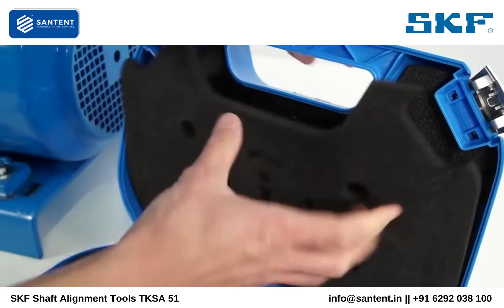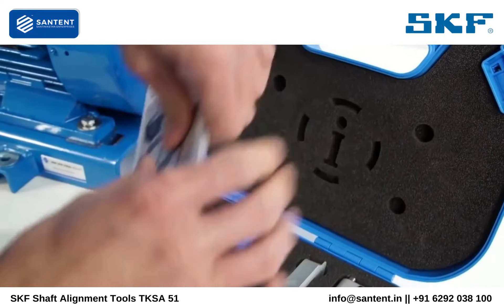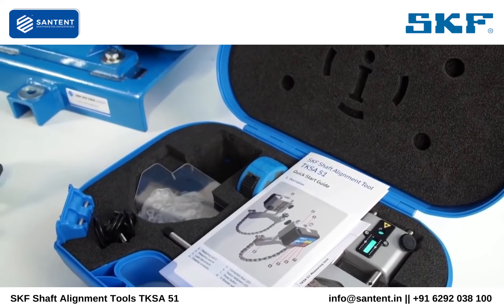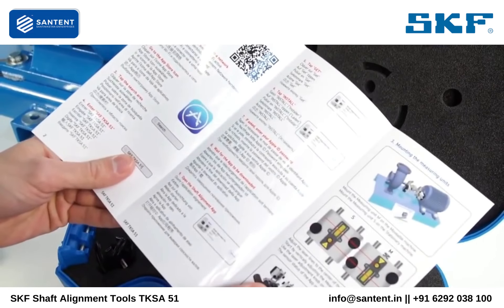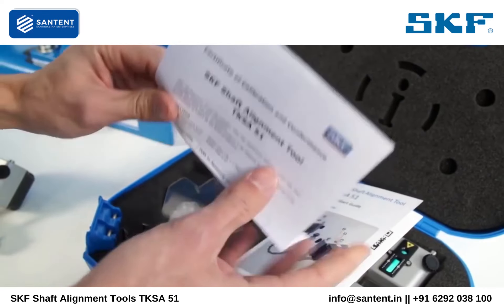Furthermore, the TKSA51 is delivered with a quick start guide and a calibration certificate valid for 2 years. Contact SKF for more information about recalibration.